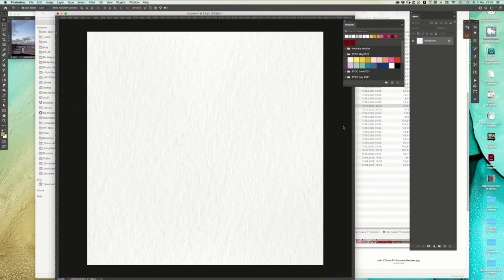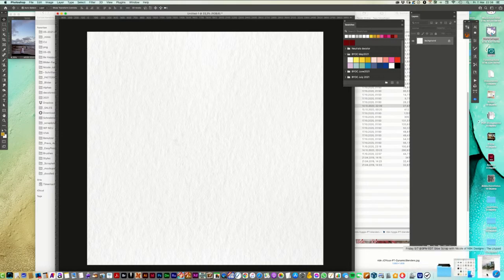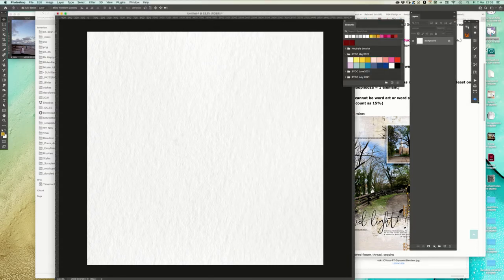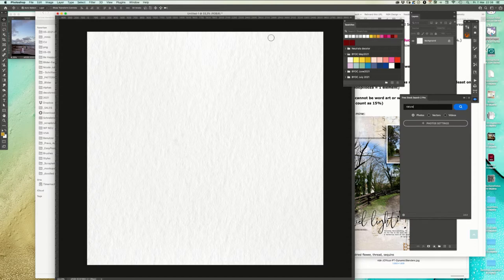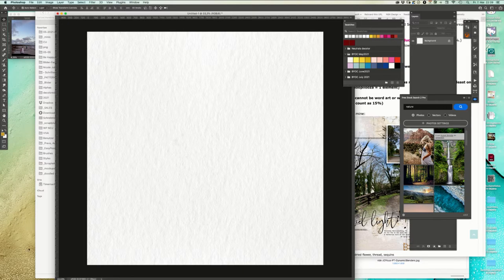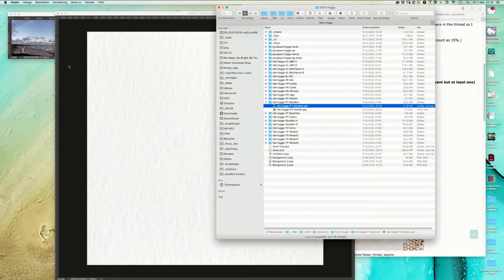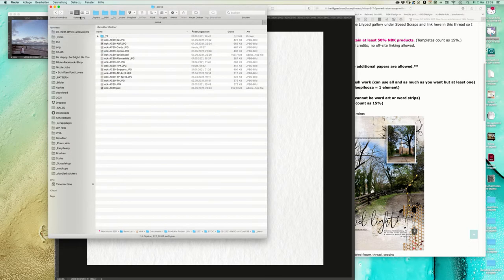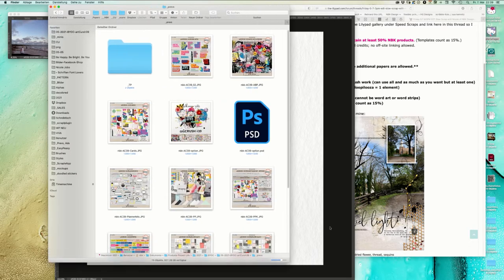I'm going to open them by double-clicking so they are installed now in my Photoshop. We have another background and then we have instructions - two photos. I'm going to use a nature photo from Pixabay.